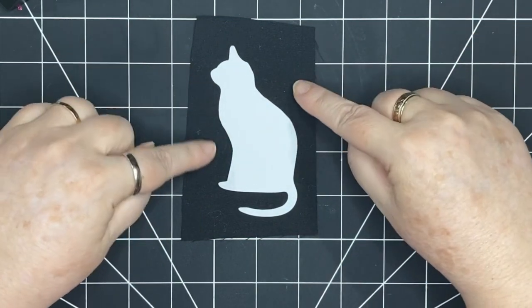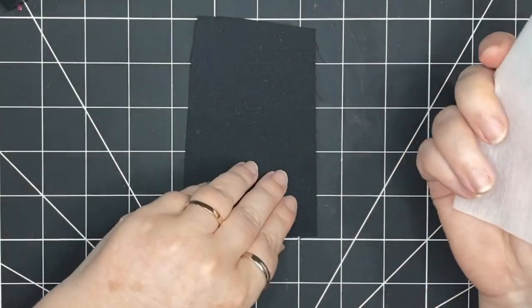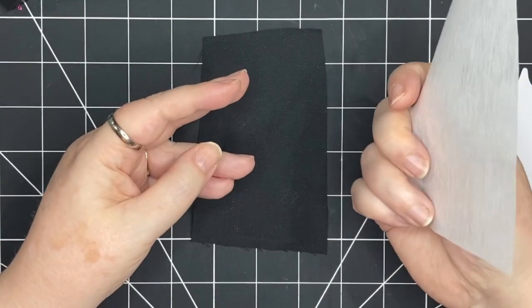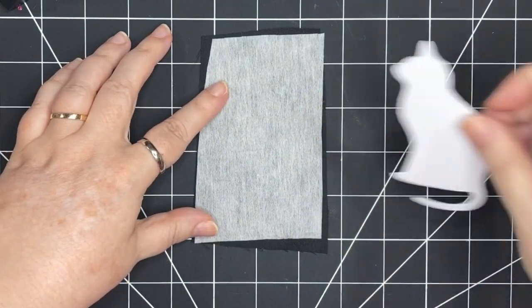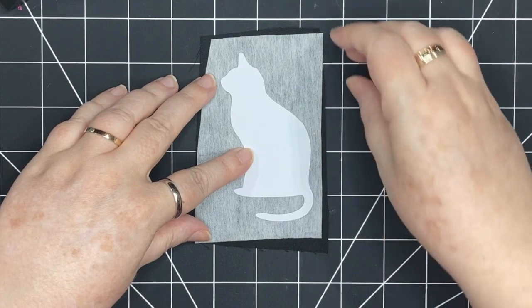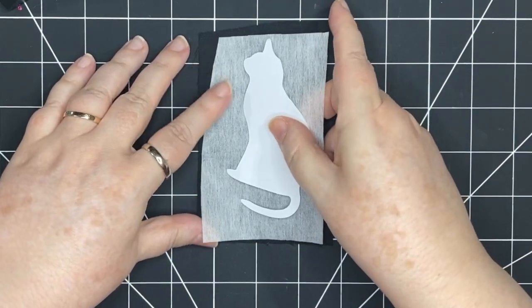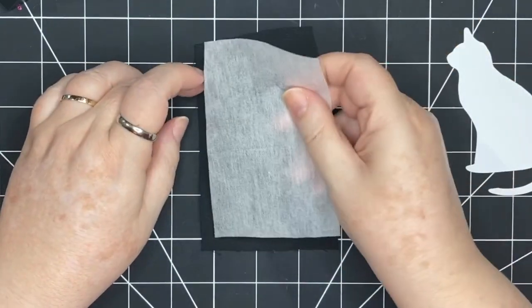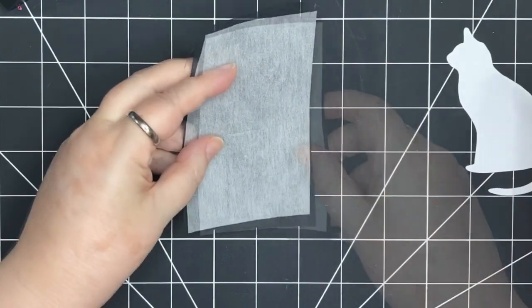I'm going to put fusible interfacing onto my fabric. I've chosen a light fusible interfacing. Because of the stitching, I would suggest using interfacing that is quite light — not too heavy — but stiff enough so that when I cut out especially the smaller areas, it will be easier. There's one side that feels a little stiffer and a tiny bit sticky; that's the side I'm going to place face down on the fabric and iron it so it will be permanently bonded.